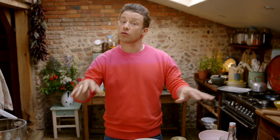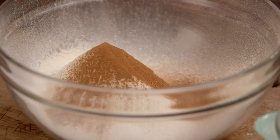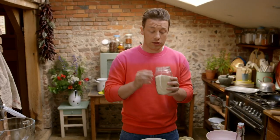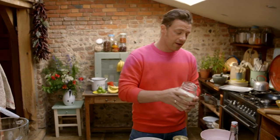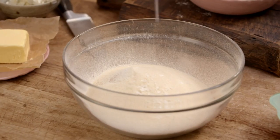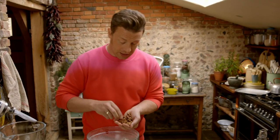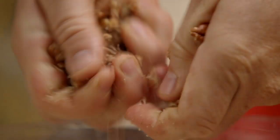I've split the first part, the sponge, into two parts: wet and dry. Let's start with the dry — 350 grams of self-raising flour, just one level teaspoon of cinnamon. Any chance I get to use a golden, more unrefined sugar — for me it just gives you more colour and more flavour — so 350 grams goes in. Pinch of salt, and the only other dry ingredient is 50 grams of pecans, just busted up.